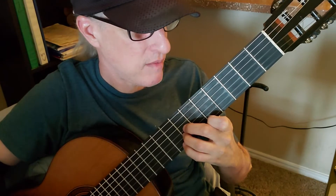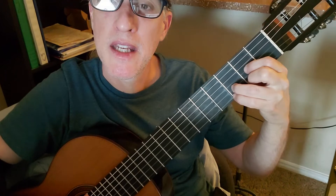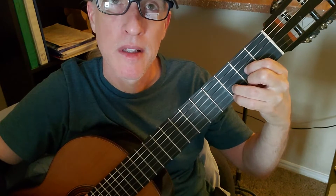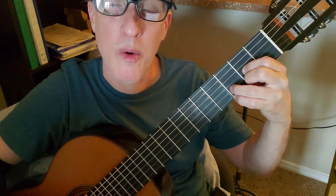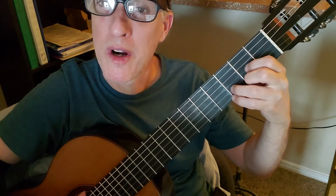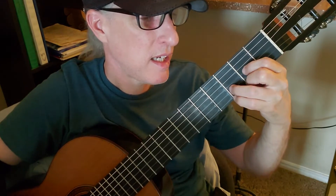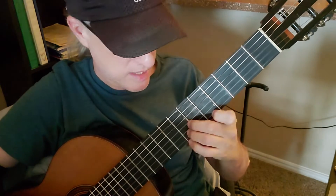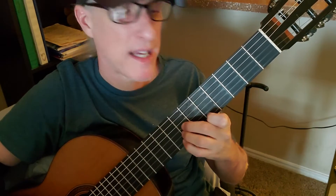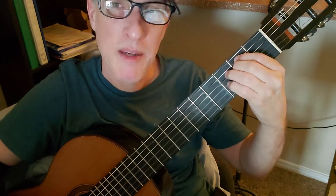Then I believe you went back to G, D. You could go G, D and then back to G from there, or G, D, C — that's nice too. This is on the way back down from D: D, G, D, E minor.